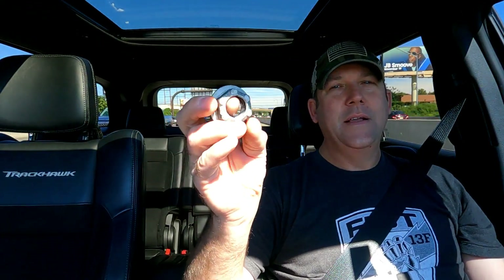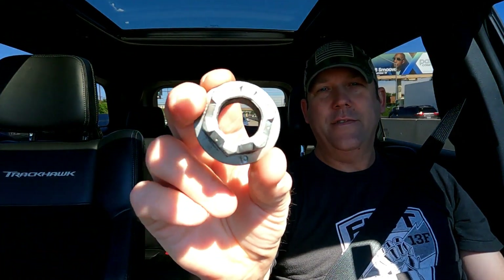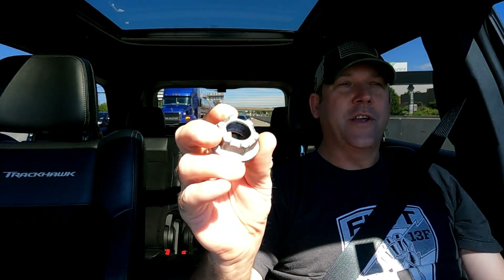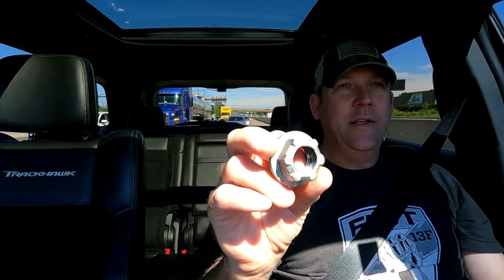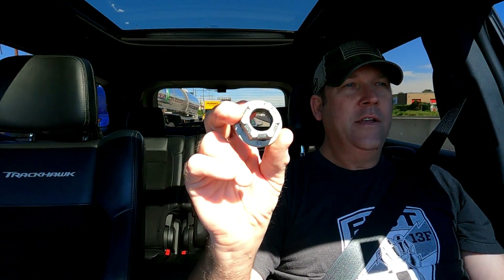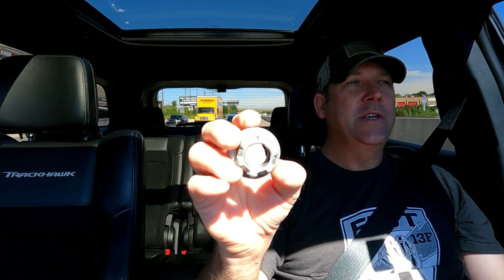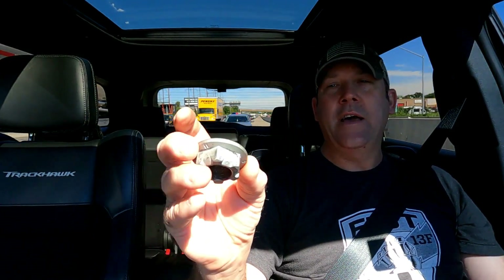This nut right here is what caused my transfer keys to fail. I'm going to explain how this particular nut caused eight hundred dollars in damage out of my pocket to have it repaired — all due to this loose nut that was supposed to be torqued down but came undone.